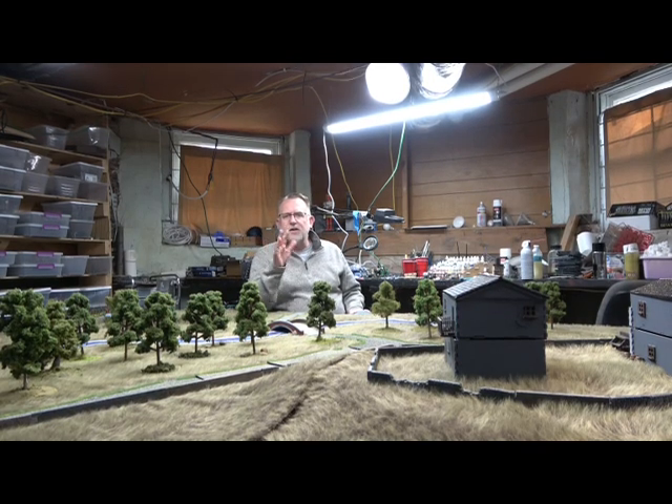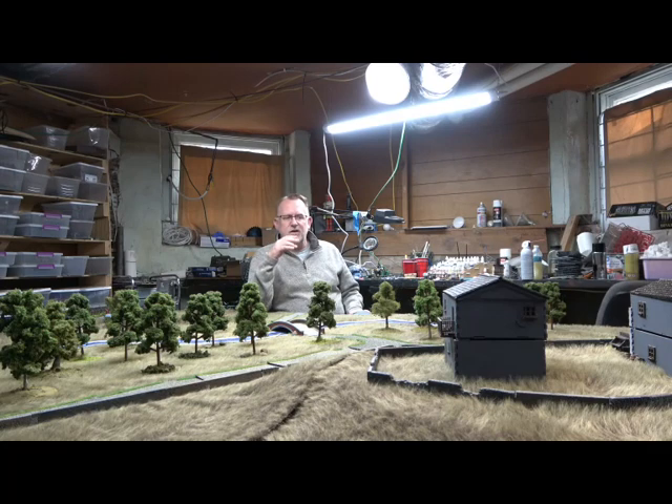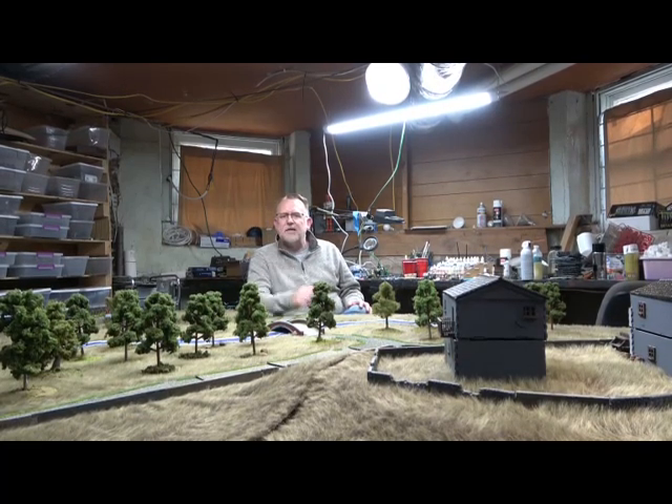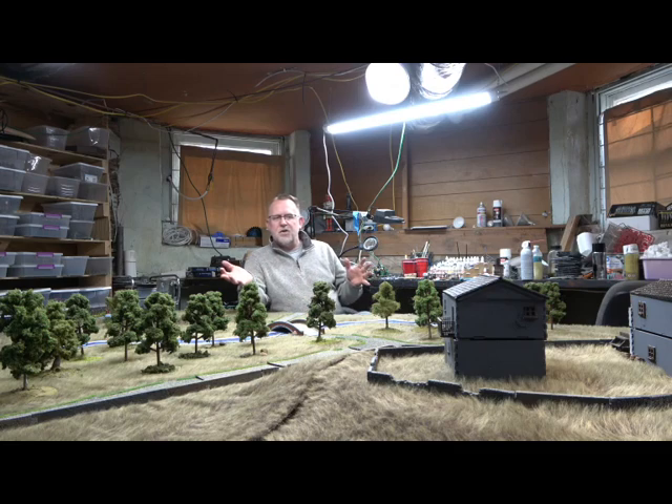The other thing I have to do this year is the 28-millimeter Japanese stuff — I'll probably go with Warlord miniatures. I'm probably going to do something similar to what I'm doing with Lion Rampant and Dragon Rampant, have a fictional Japanese campaign map, have James build me something, and battle from town to town.